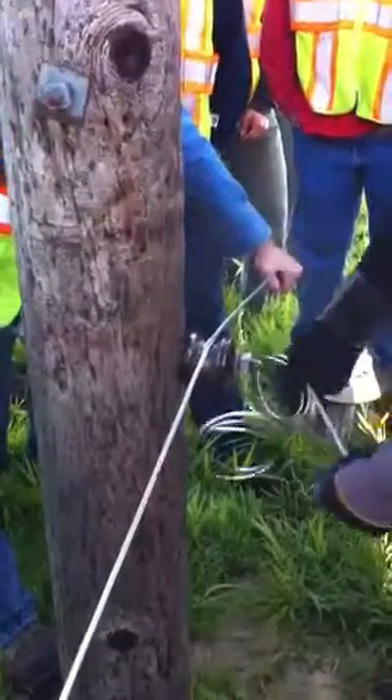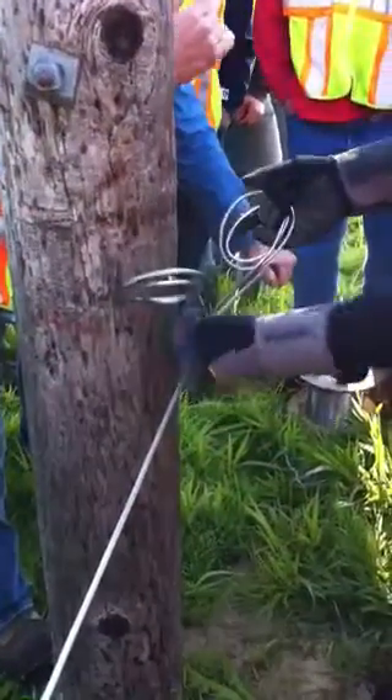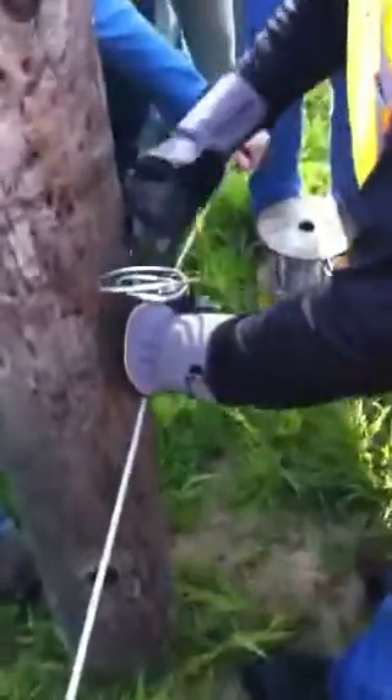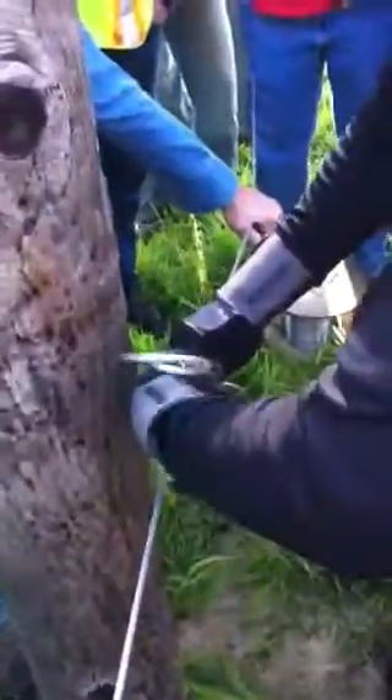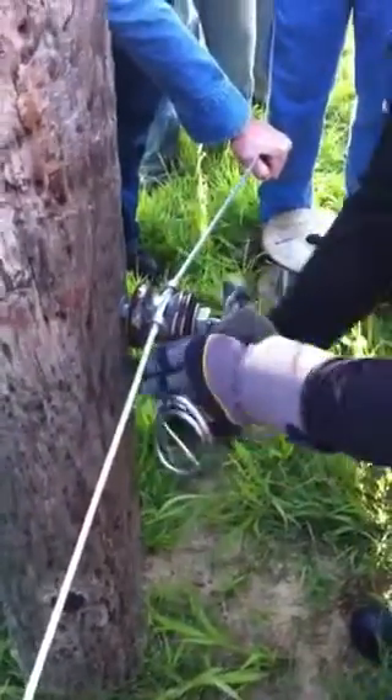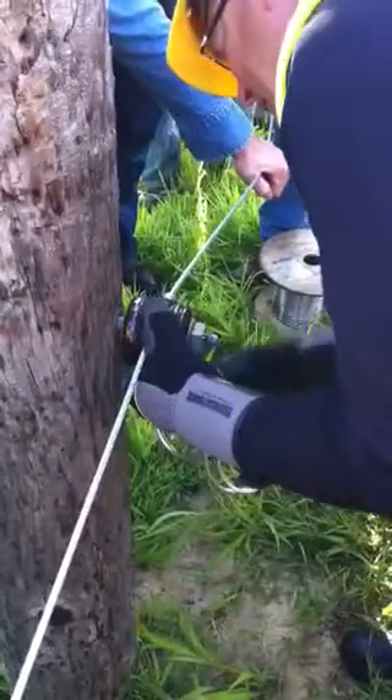Beginning with this one, we're going to come in underneath from the back side, come up over the top, make two loops, going to come under the neck of the insulator.